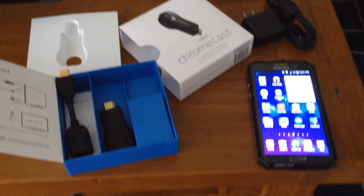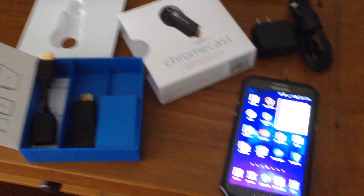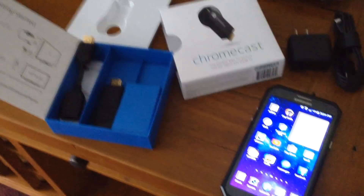Hey guys, what's going on? In this video, I'm going to teach you guys how to use Chromecast for your TV.